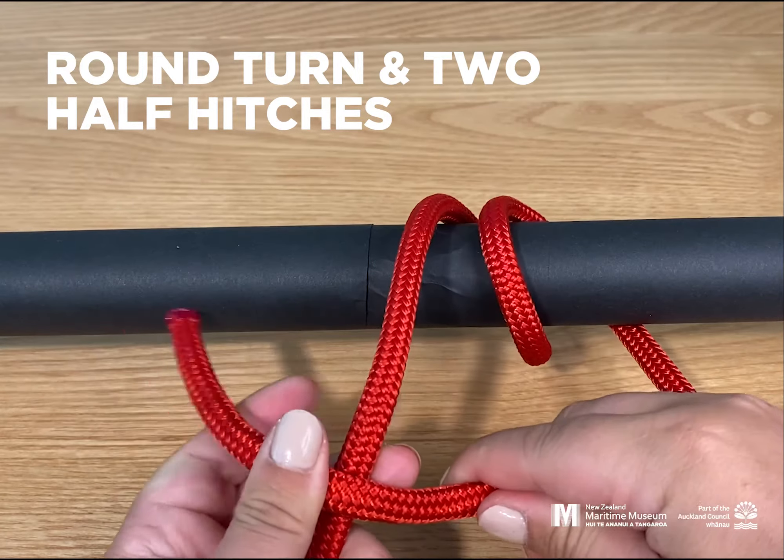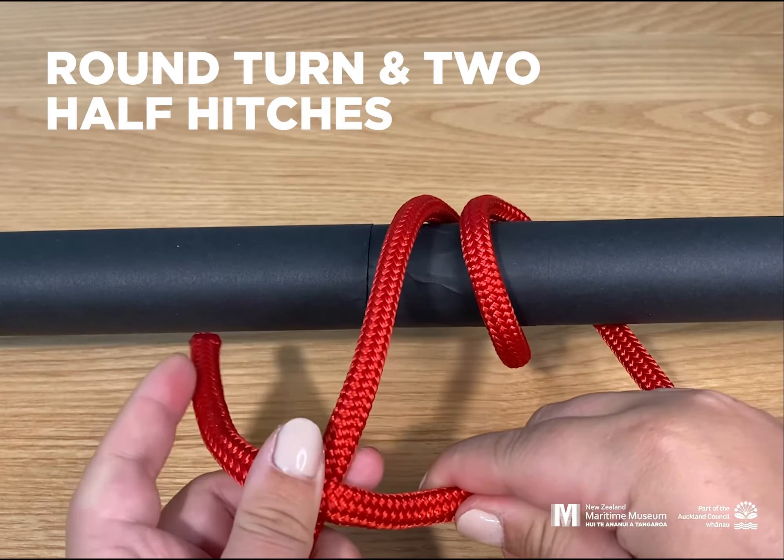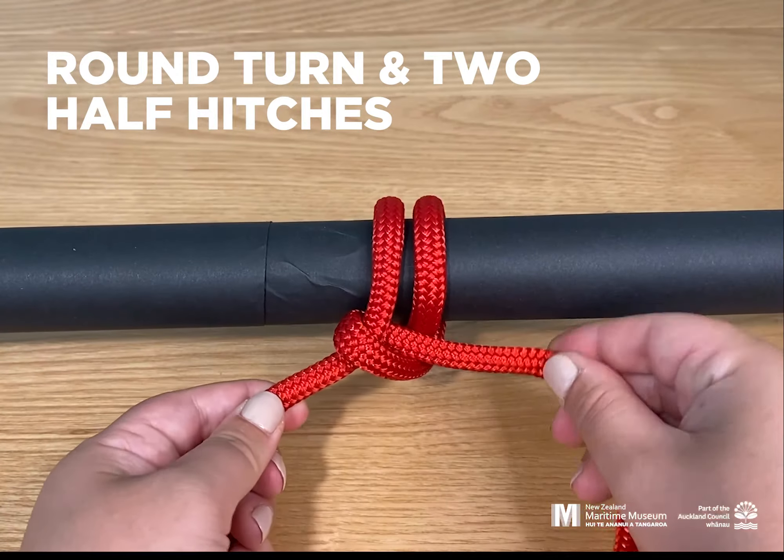Hello, this is Jess from Hui Te Ananui a Tangaroa, the New Zealand Maritime Museum, and I'm here today to teach you how to make a round turn with two half hitches.